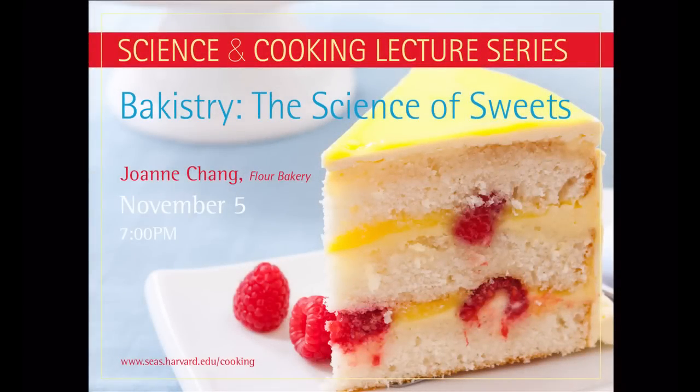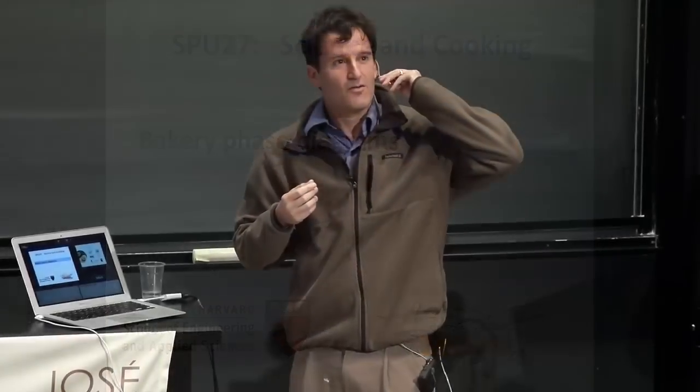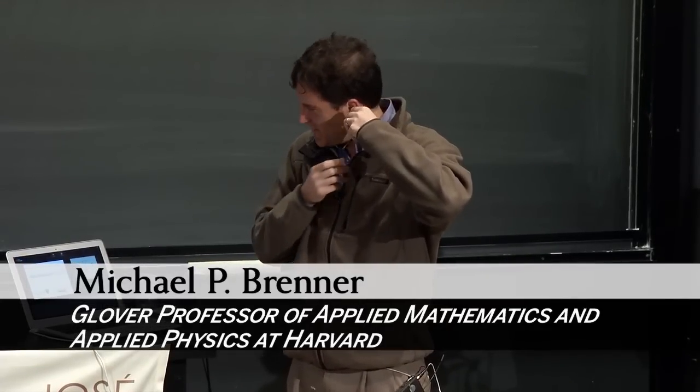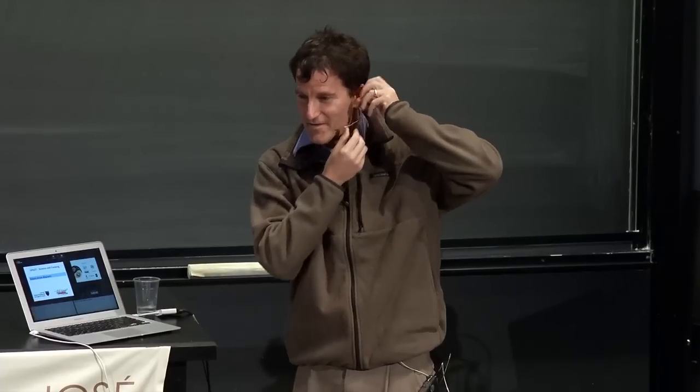I get to be the warm-up act for Joanne tonight, which is really fun. I promised Joanne this would be terrible. And it will be.